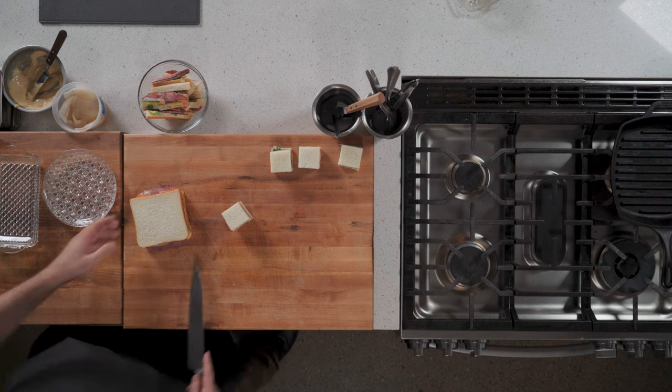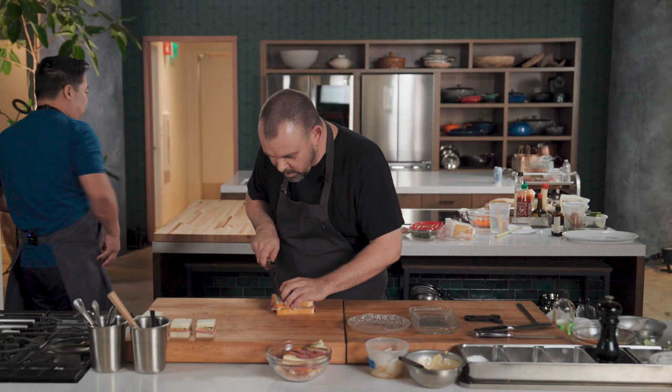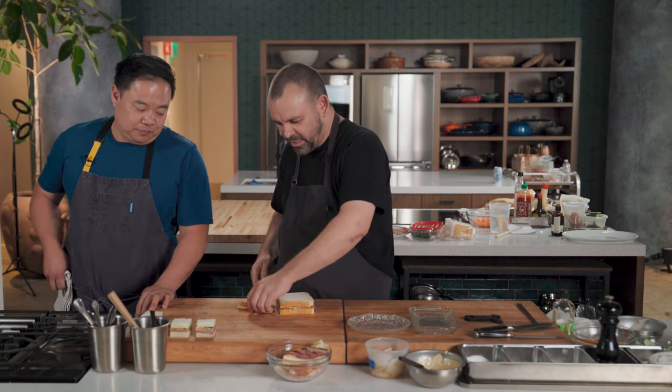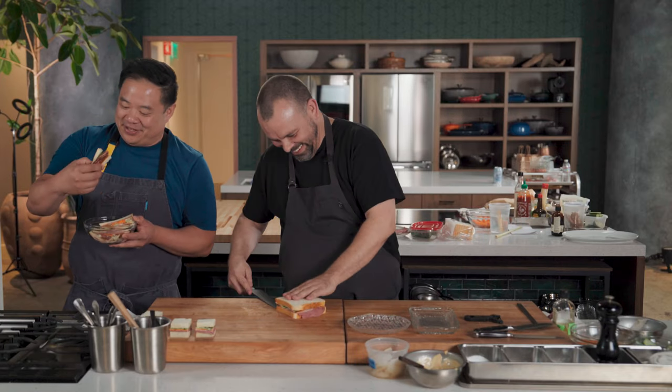I'm going to go rectangles. You didn't take any of my advice and wipe your blade — I didn't do any of the things you said. I pushed on this one — that's a disaster. I'm disqualified. What's interesting about tea sandwiches too — if you look in our crust bin over here, I think you get more of that than you do actual sandwich. The yield is 50% on these sandwiches once you trim them.